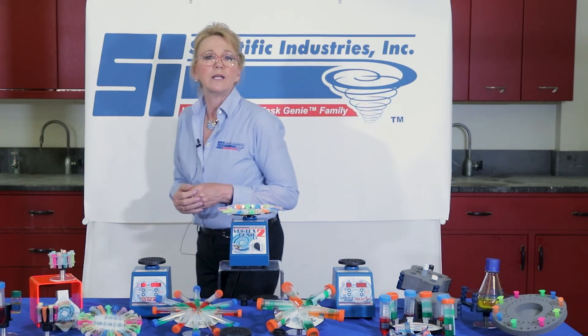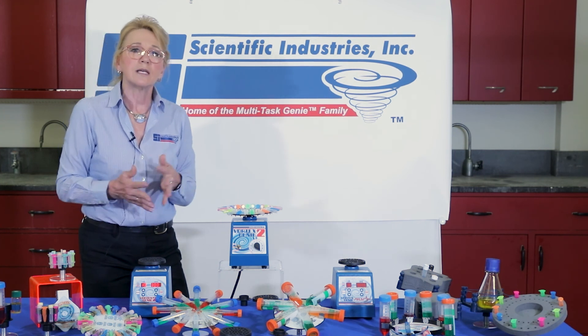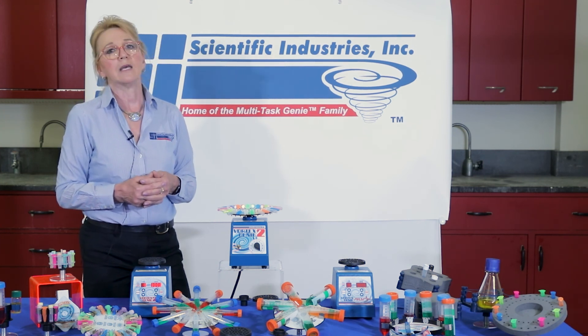If you have any questions regarding your specific requirements for vortex mixing, contact Scientific Industries — we're happy to help.